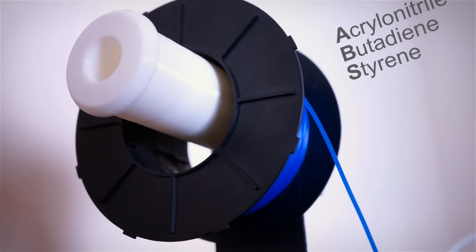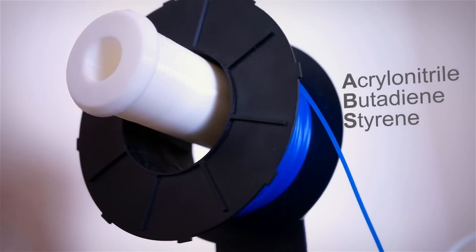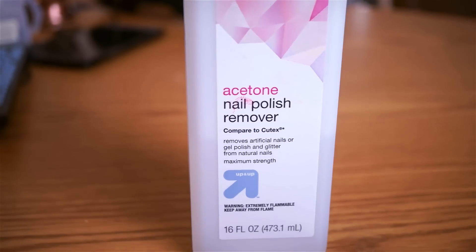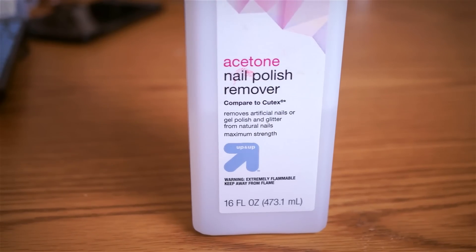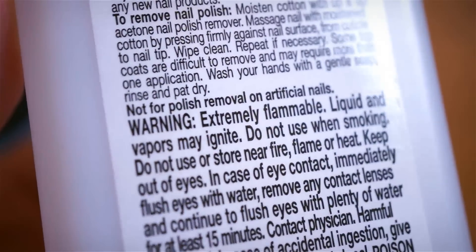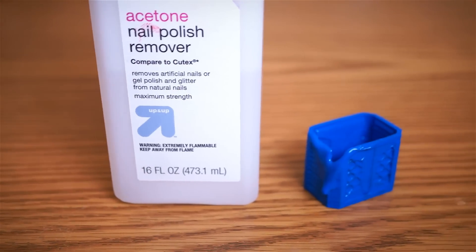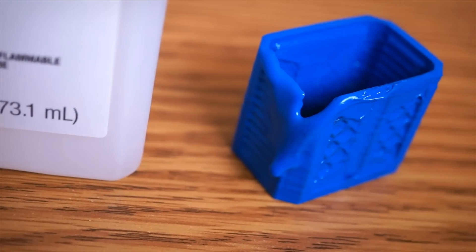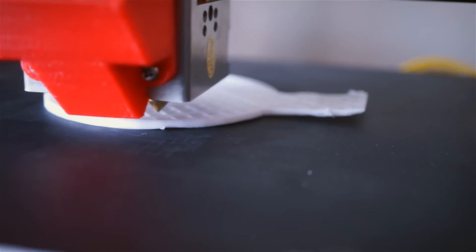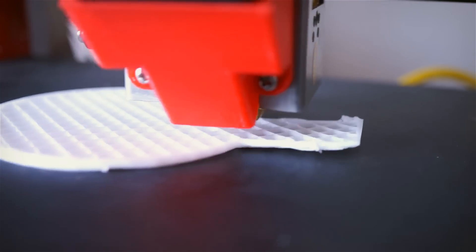Another option would be to print with the plastic known as ABS. This plastic has the unique property of melting when around acetone vapors. Some problems with this technique are that the vapors need to be heated, they are also toxic and flammable, and finding the perfect amount of vapor and timing can be very tricky and can produce a melted look. ABS is also notorious for shrinking when cooled, which results in the bottom warping and peeling off the print bed.